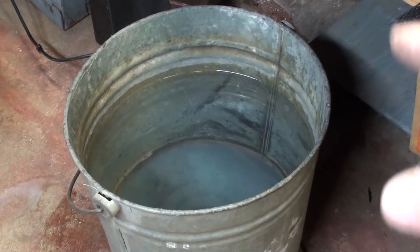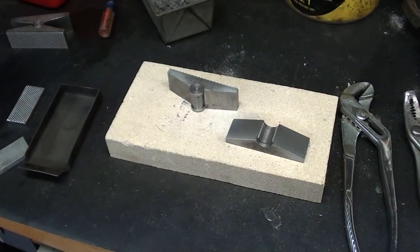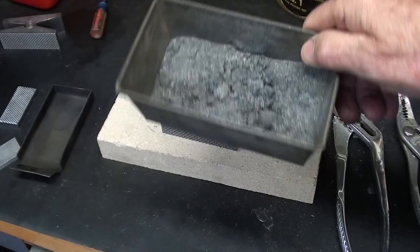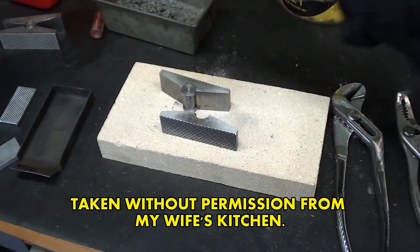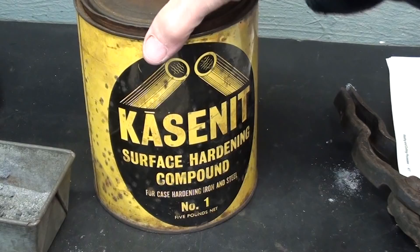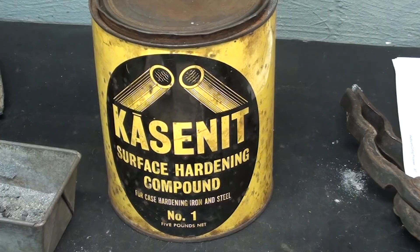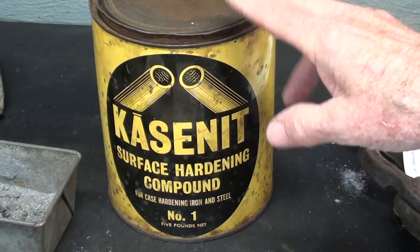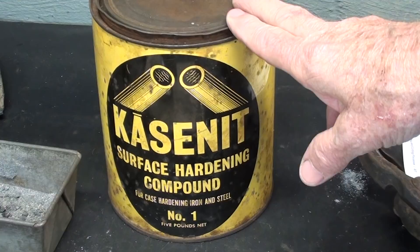You'll need a bucket of clean water — that's a galvanized bucket, don't use plastic — and you'll notice it leaks. I have a fire brick here, and these little swivel jaws which there's a five-part video on. It might help to have a little baker's pan to put some of the carburizing material in. Most importantly, you will need some surface hardening compound. I'm sorry to tell you that this caseinite is no longer available. I've had this for several years already, but it's probably a 50-year-old container that came from Maxwell Street in Chicago.